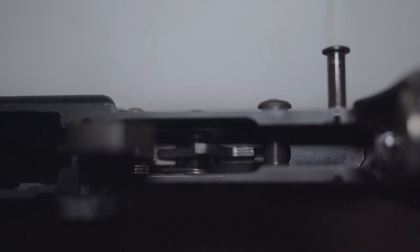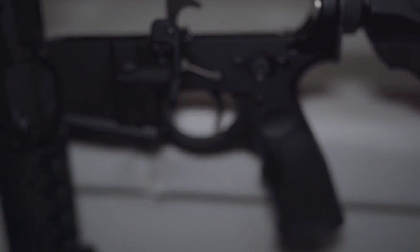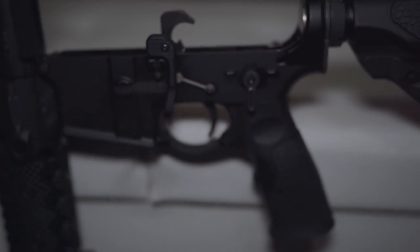I never changed the mag release, bolt catch, or bolt release. I only added a BAD lever — battery assist device lever — for better manipulation. I have one on every single AR that I own, and a SCAR, but not by Magpul. This one is made by Parker Mount Machine.